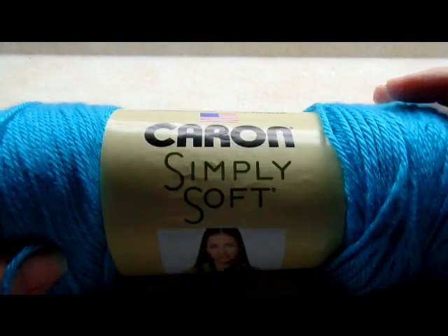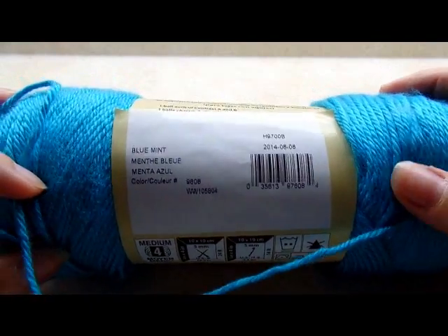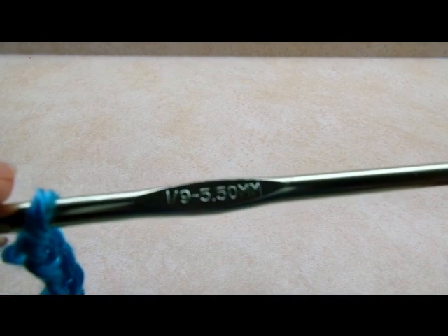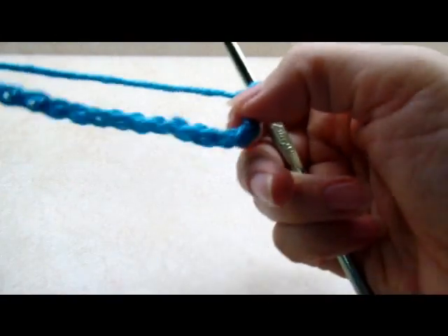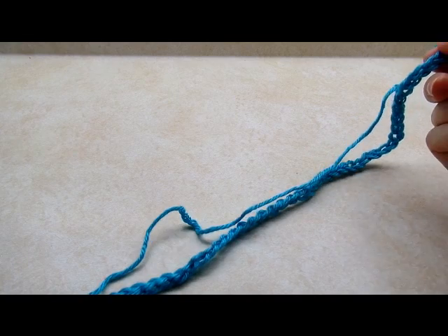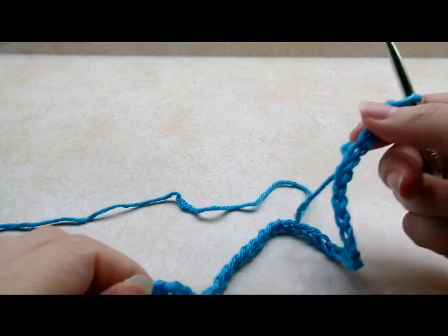For this project I'm using Caron Simply Soft. It's a worsted weight 4-ply acrylic in the color blue mint, but you can use any kind of 4-ply yarn that you have. I'm using a size I, 5-and-a-half millimeter crochet hook. I'm making mine to fit a size large to extra large, and for that size you need to start out with a chain of 90.